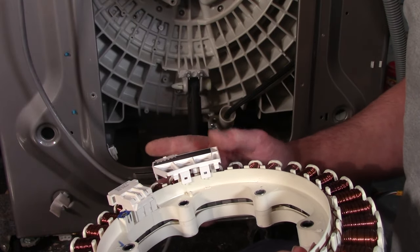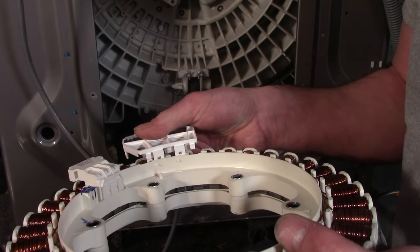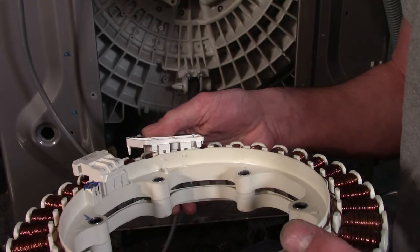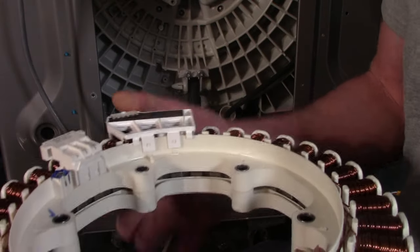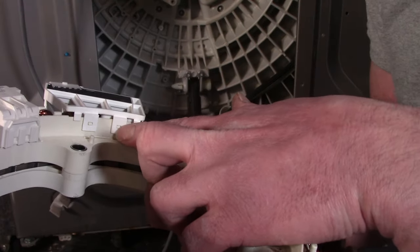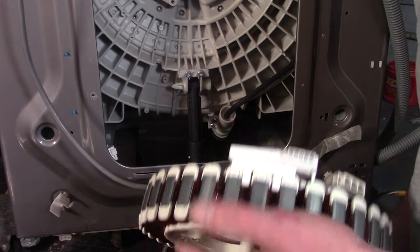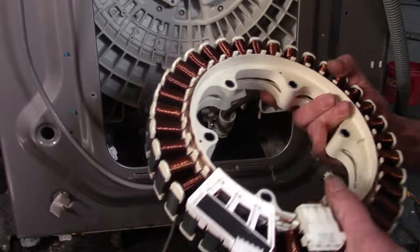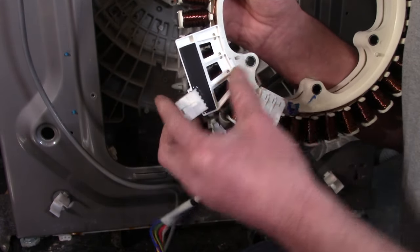The new hall sensor looks exactly like the old one. Line it up to the two little tabs and push straight down — it may take a moment but it'll click right into place. It should be secure at three points: two tabs and the outside of the motor. Next, plug in the new motor harness and make sure everything is connected firmly until you hear the click.